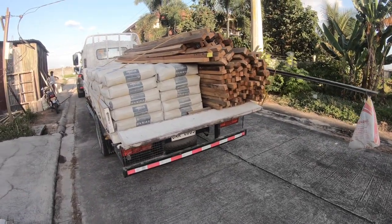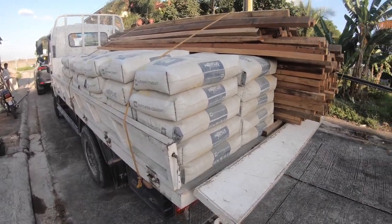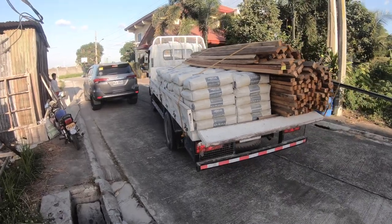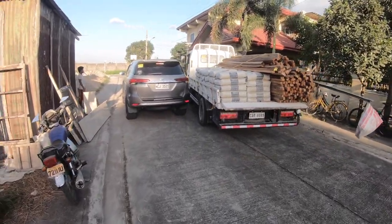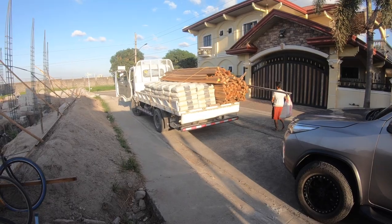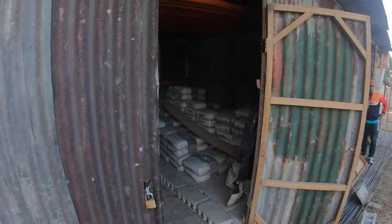Here at end of the day we've got a delivery of the remainder of the cement — 70 bags of cement. They're going straight into the storage room and they'll start using those fairly quickly. The guys are unloading them and throwing them inside the little storage area.